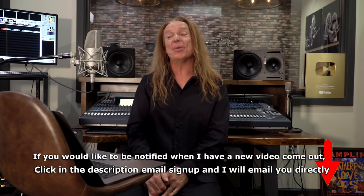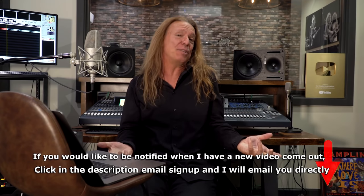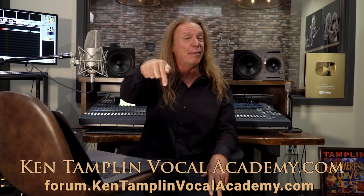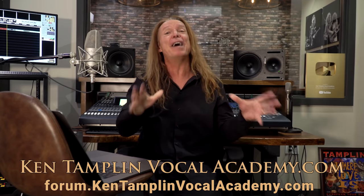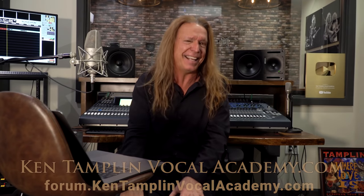Hopefully this was helpful. I have a few more of these coming your way. I have a singing course called 'How To Sing Better Than Anyone Else' — you can find it at KenTamplinVocalAcademy.com, where I also have a free singing forum with over 25,000 singers all discussing how to get great at singing. Definitely stick around and check out my next video.